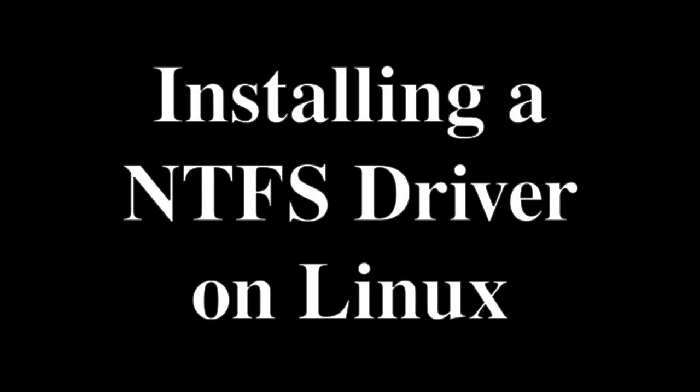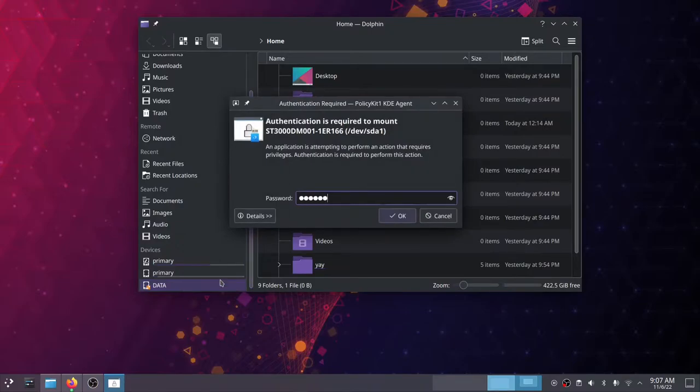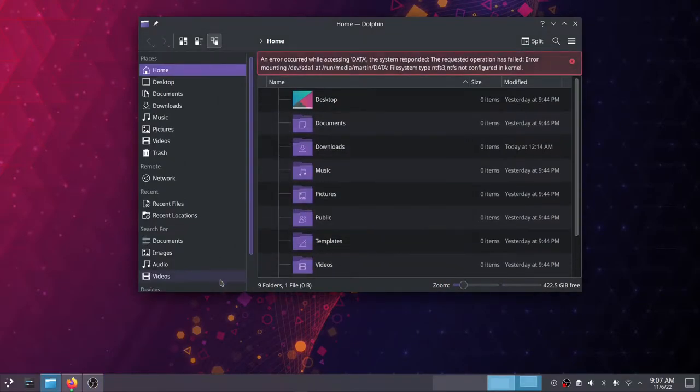Installing a NTFS driver on Linux. Click in data, type in the password, and there you go. There is an error here, and it's saying pretty much that it doesn't know how to read this NTFS file system.